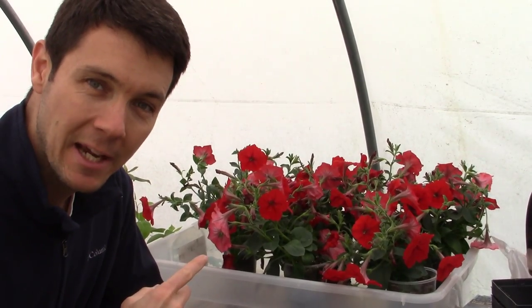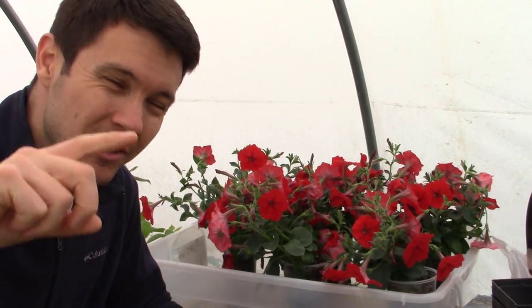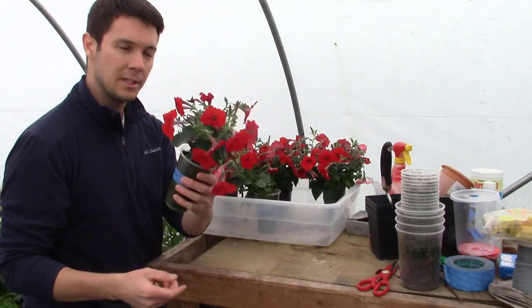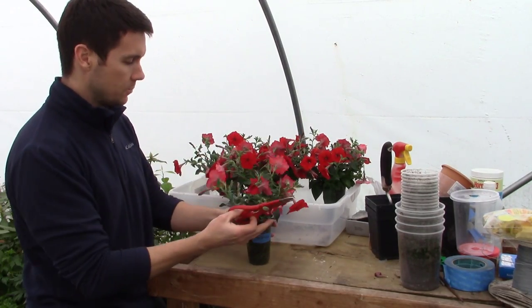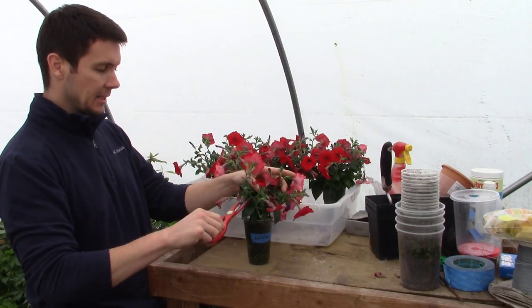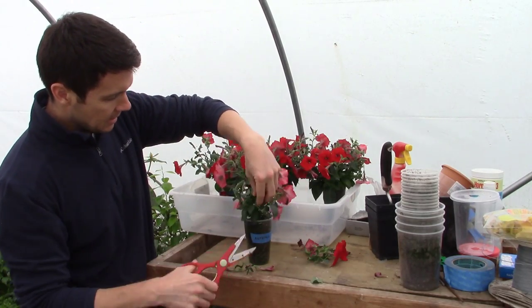We're going to make a hanging basket with these petunias from the fertilizer video we did just a month, month and a half ago. So the first thing I want to do with these little guys — they've been growing indoors under my T8 bulbs and they've been flowering really nice — but I want to cut these back a little bit, take all these flower blooms off.